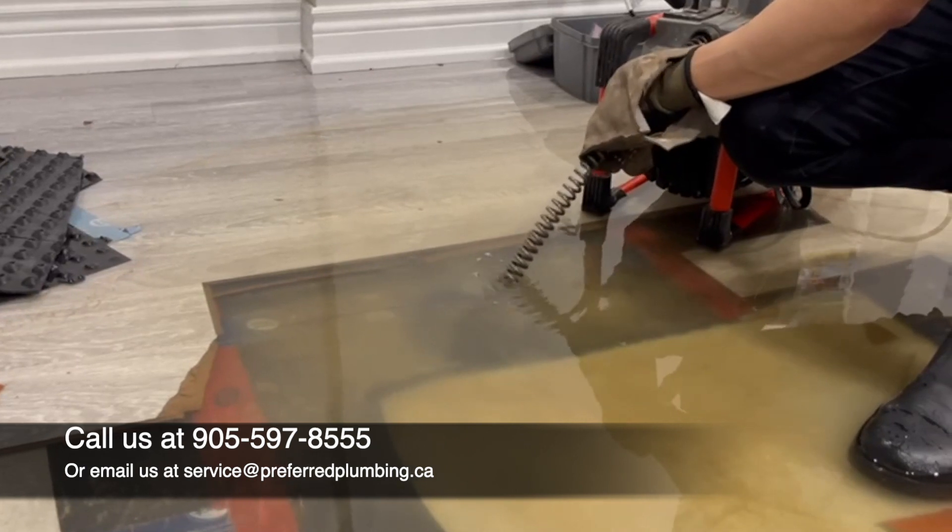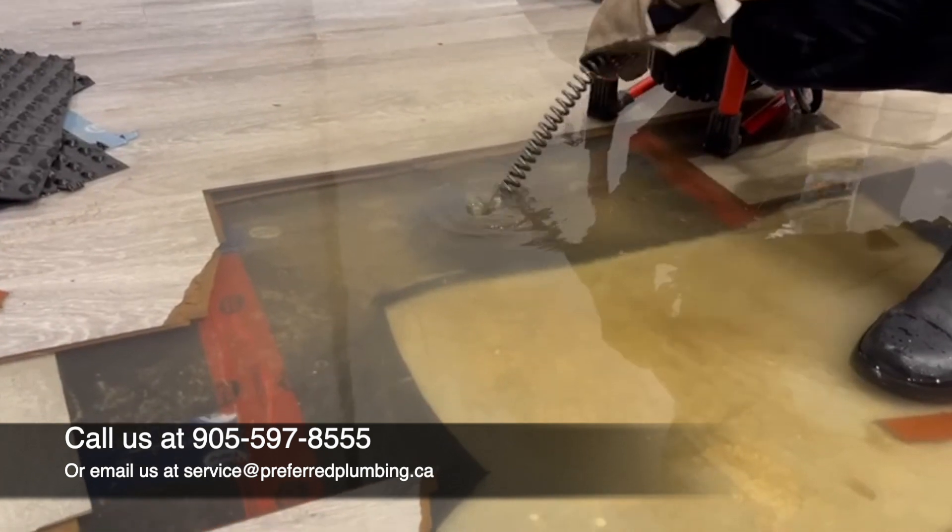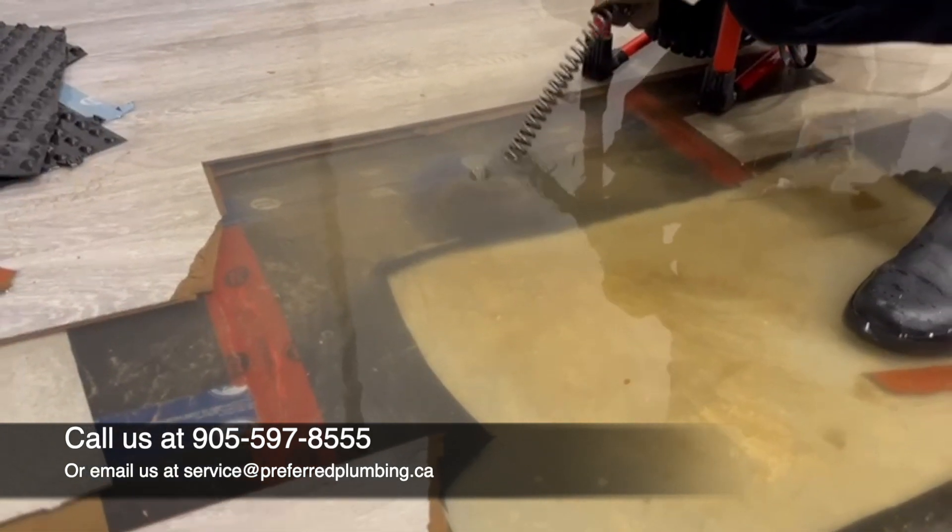We're inserting the third length of cable and this would take us to 45 feet. I think we've slowly opened up a little hole here, started to spiral — there we go, and it is now draining down.